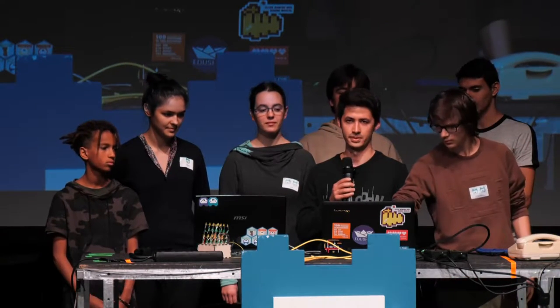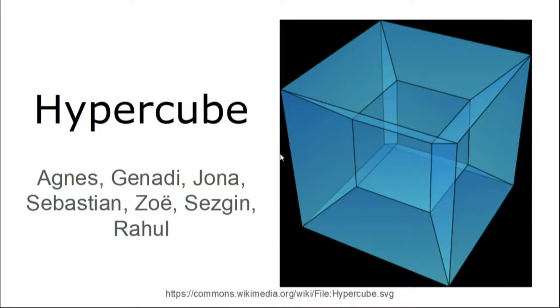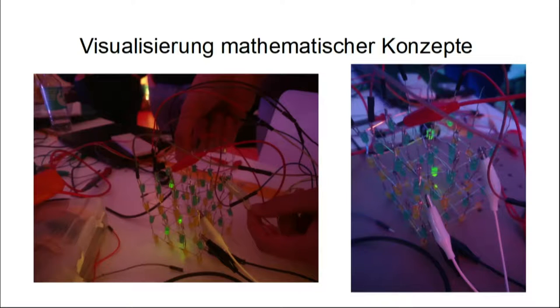Hello, everyone. As a team, we created a Hypercube. The main idea was helping primary students to get a better sense of basic mathematical concepts, as well as three dimensions. For creating this cube, we divided our team into two different groups.